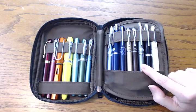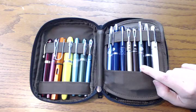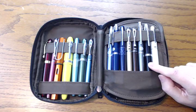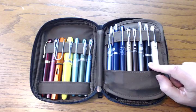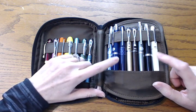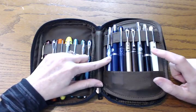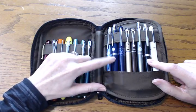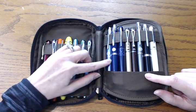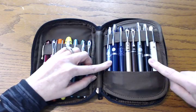In my grays and blacks section, I have another Pilot Decimo in fine point — they call this the dark gray. I bought this because I'm a Hobonichi lover, and with that wonderful gray grid on their Tomoe River paper, it's a perfect fit. Then this one is a Pilot Vanishing Point in black, and this is an extra fine nib. So as you can see, I've got two Decimos and two Vanishing Points. With my Decimos, the light blue is an extra fine and the dark gray is a fine. With my Vanishing Points, the dark blue is a fine and the black is an extra fine. I just wanted to alternate back and forth between the two.